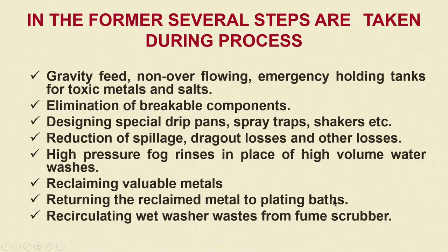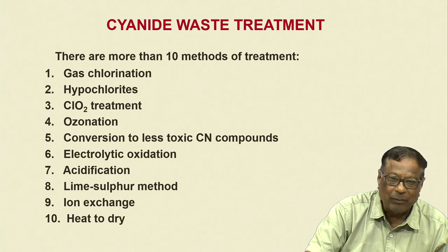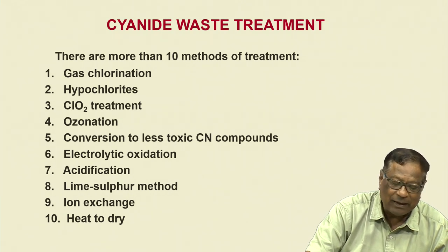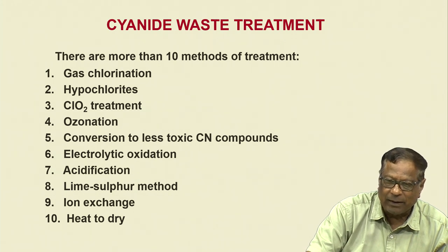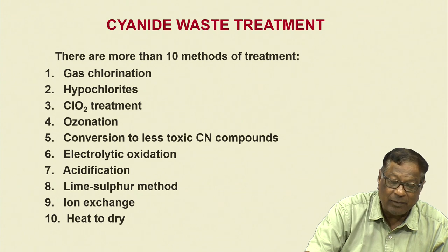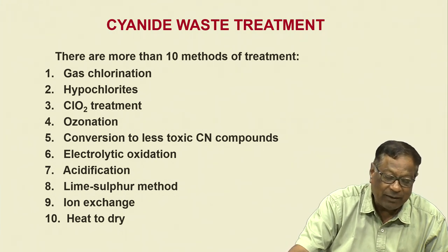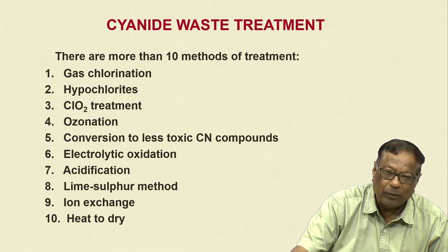Only big industries can afford to spend time, energy and money on such operations — especially recirculating wet washer waste from fumes scrubbers. For small garage-type industries, such things would be unthinkable. Now I am going to concentrate mostly on cyanide waste treatment, because for other elements — most of them are heavy metals — they can be precipitated very easily, and acid and alkali wastes can be very comfortably treated with alkalies and acids. The most important waste treatment from electroplating is cyanide waste treatment.